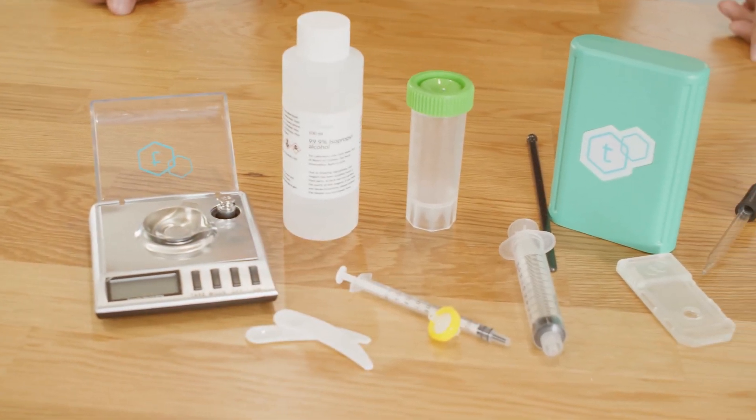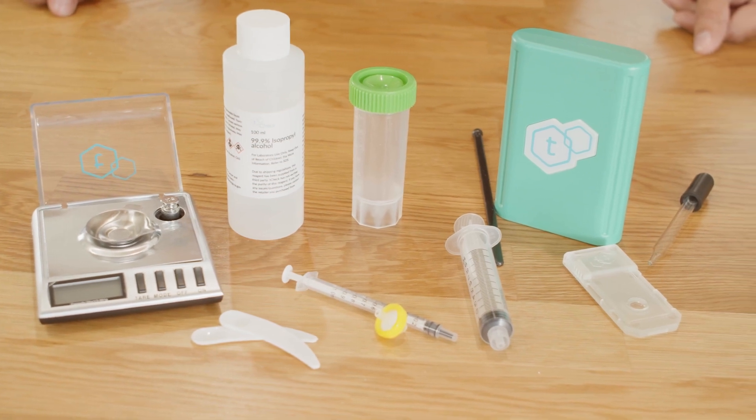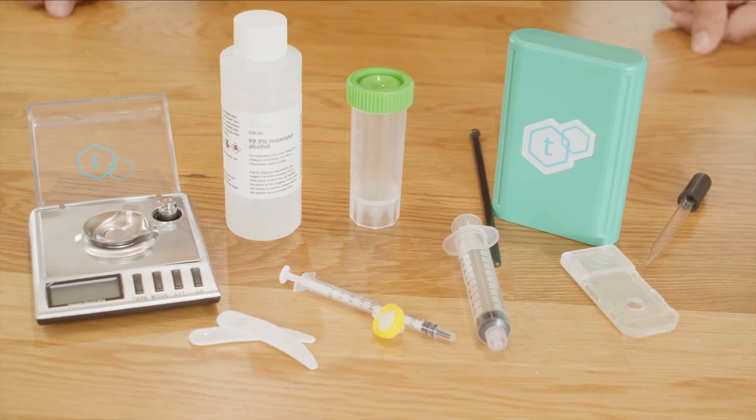You can learn more about what decarbing is by selecting the link at the bottom. To perform a raw flour potency test, you will need your scale, 10 milliliters of T-Check reagent, a 10 milliliter syringe, a 1 milliliter syringe, a 13 millimeter syringe filter, a sample container, stirring stick, and your T-Check device.